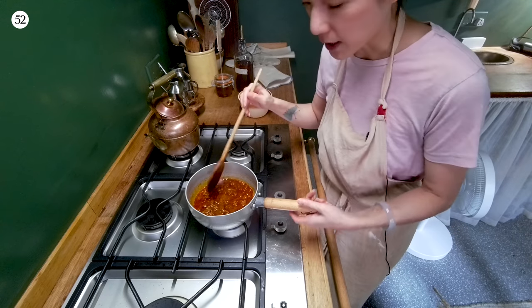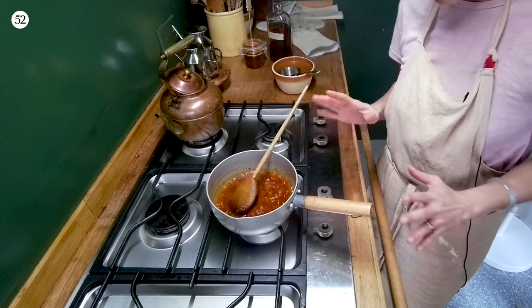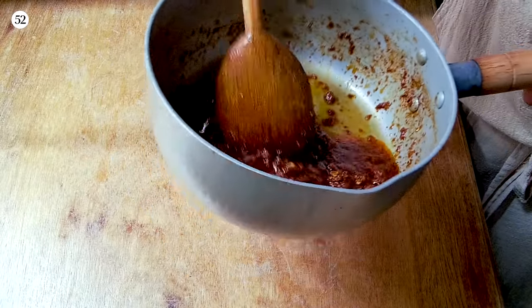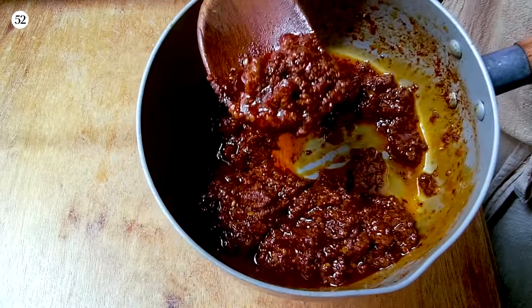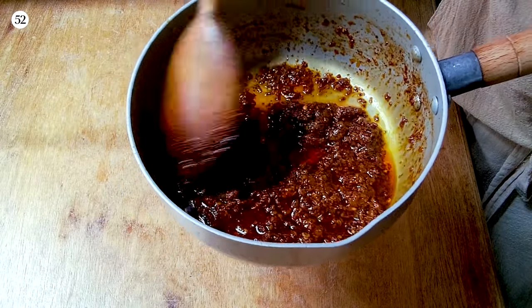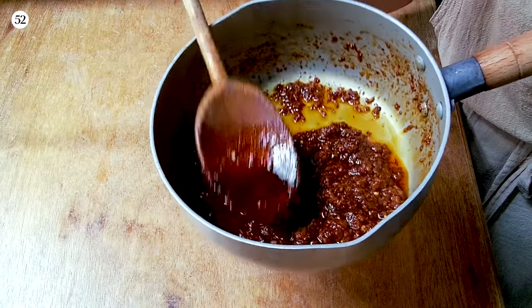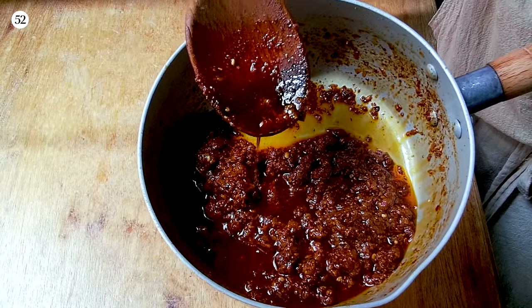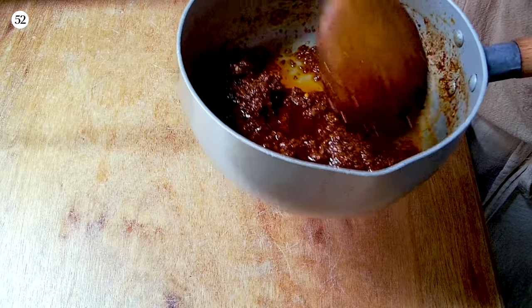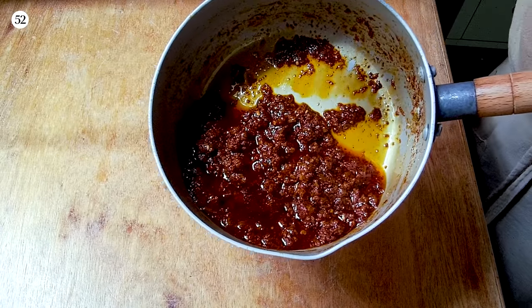So now I'm going to reduce the sauce by about half. Once the sauce is reduced down, it should look something like this — it's almost like a ragu from hell in a very good way, with all this super dark oil. If your oil is like a light red, there's something you didn't properly execute. It should be dark rouge red like this.